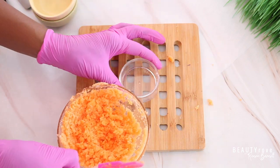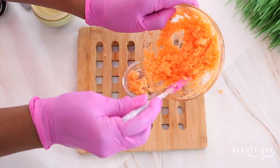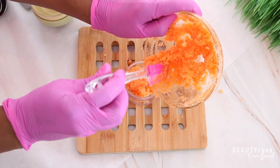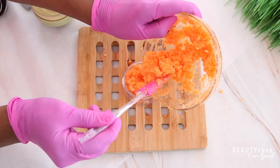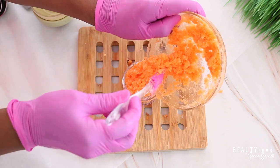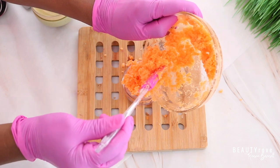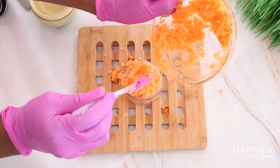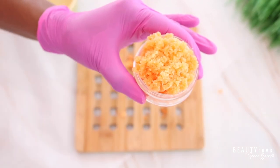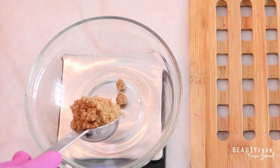Now the next step is to take a small container and transfer the lip scrub into it. This recipe makes about four ounces of lip scrub, so I'm using a two ounce jar — you can use a two ounce jar or a four ounce jar. There you have it — this is our lip scrub. Let's move on to our next exfoliant, which is our face scrub.